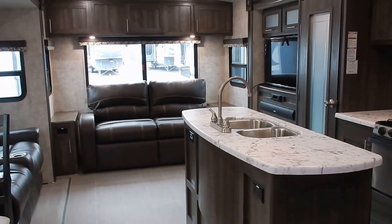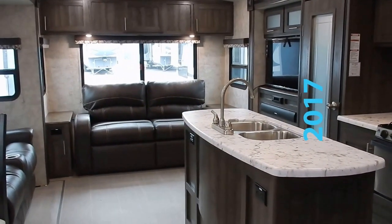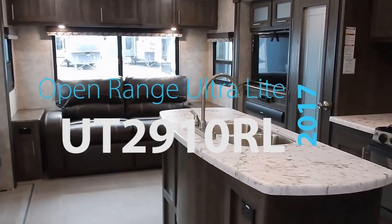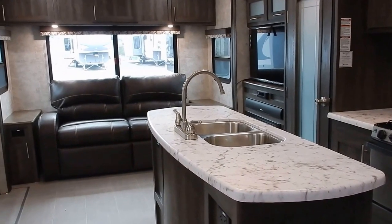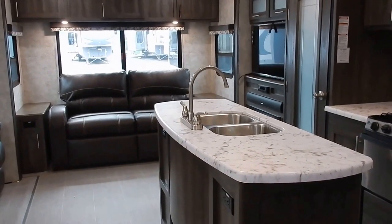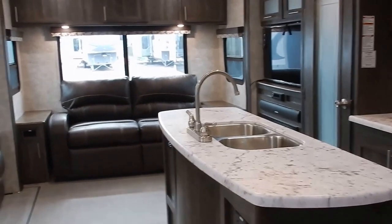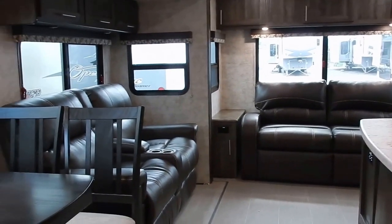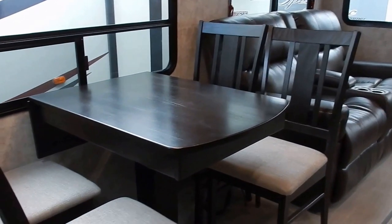Hello and welcome to the 2017 Open Range Ultralight 2910 RL. It's Chris from Lerch RV and today we're going to do a brief, quick review and walkthrough of this exciting ultralight travel trailer. The 2910 is built for the camping couple or that solo adventurous camper who likes to go at it alone.